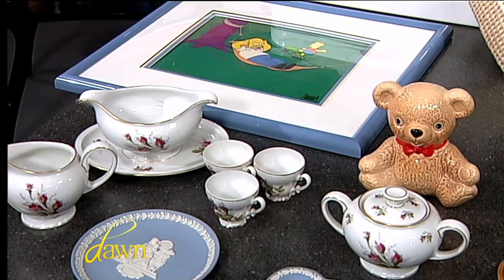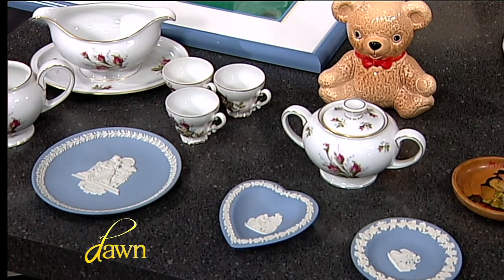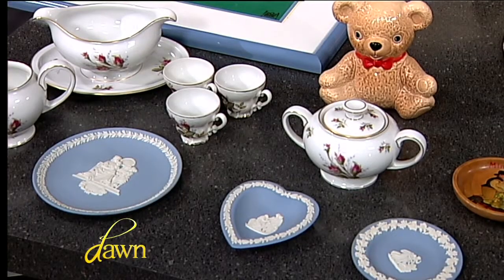Rosenthal porcelain with 22-carat gold banding and hand-appliqué decoration is very valuable — that little set is probably around $300. Pieces of Wedgewood — that's called Jasperware, the blue-and-white Wedgewood pieces — are very valuable. This is where you start to get the brand names: Tiffany, Wedgewood, Rosenthal. The large Wedgewood plate, blue and white, dates back to the 1780s and comes in around $95. The two smaller pieces are about $40 each on the antique resale market.